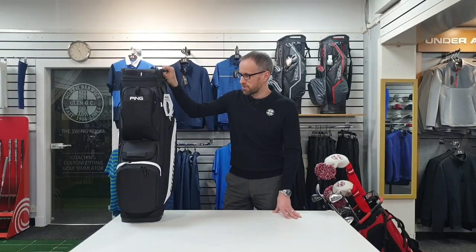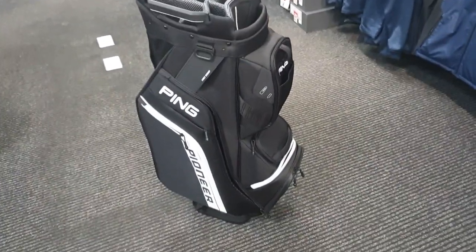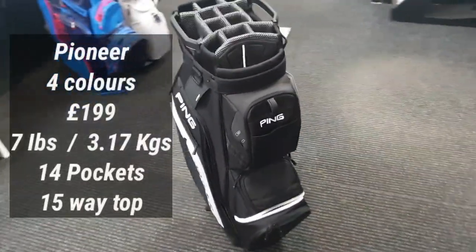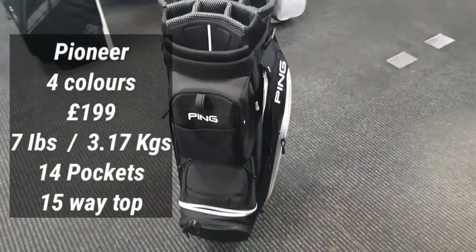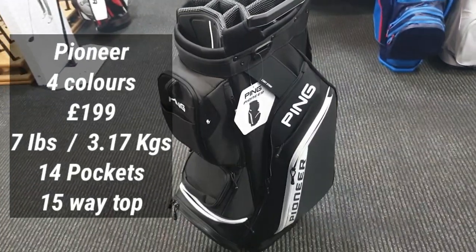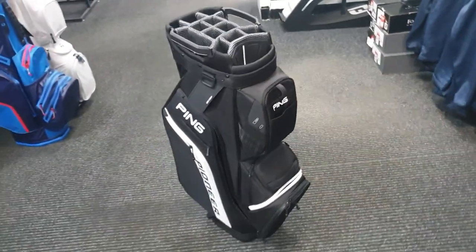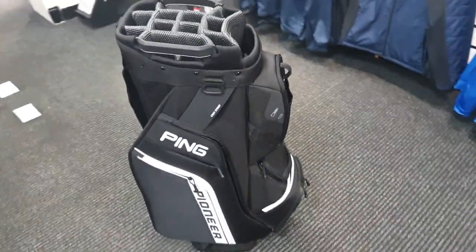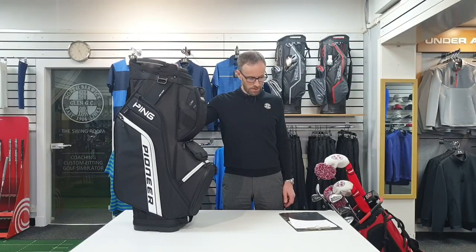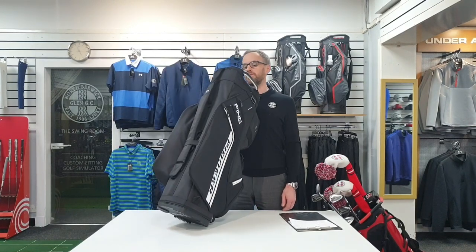There are quite a few colours, and I would suggest strike while the iron's hot if you want one, because they might run out. So on to the Pioneer. The Pioneer is a bigger bag, a little bit heavier - it's £199 and seven pounds in weight, 3.17 kilograms. So it's quite a bit heavier than the Traverse and you do notice it when you pick it up. It has 14 pockets and a 15-way top - so you could actually get yourself disqualified if you filled that.